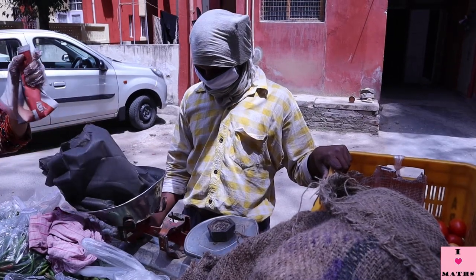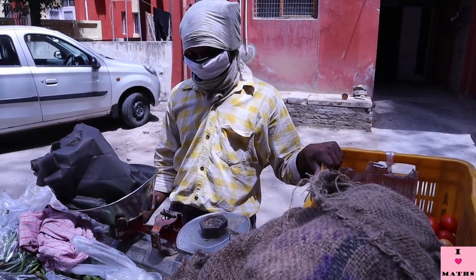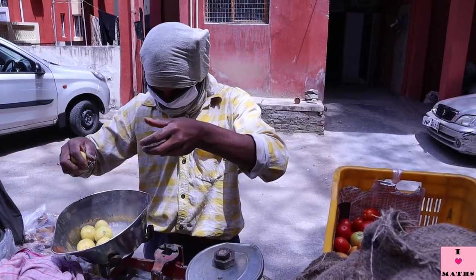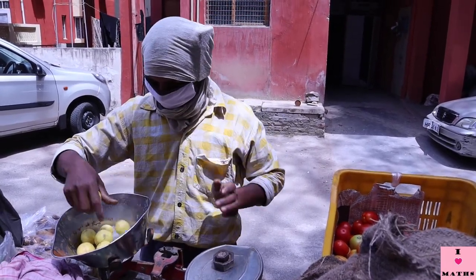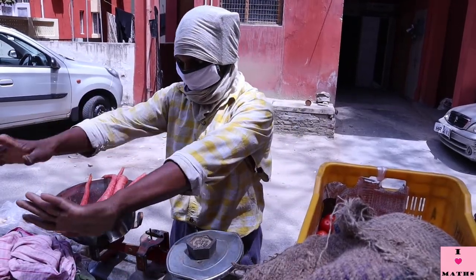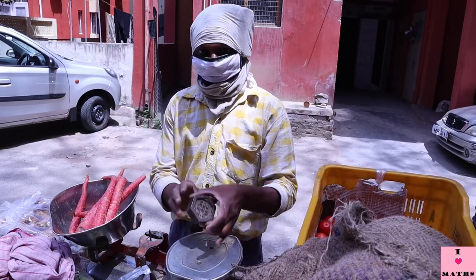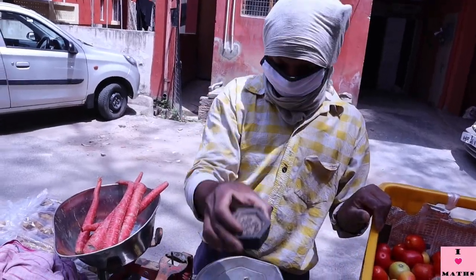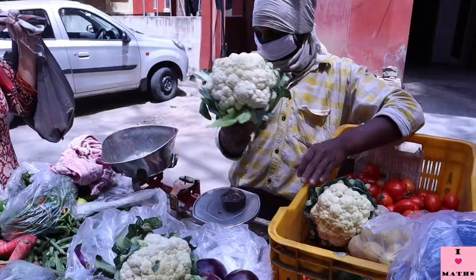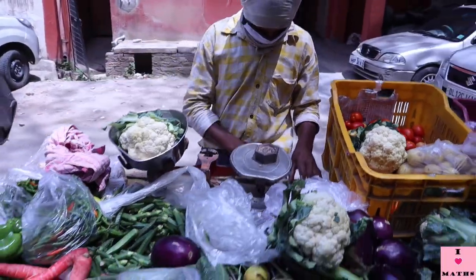350 grams of lemons. 500 grams — see, this is 500 grams. And this is 500 grams of carrots and cauliflower. Let us see how heavy it is.